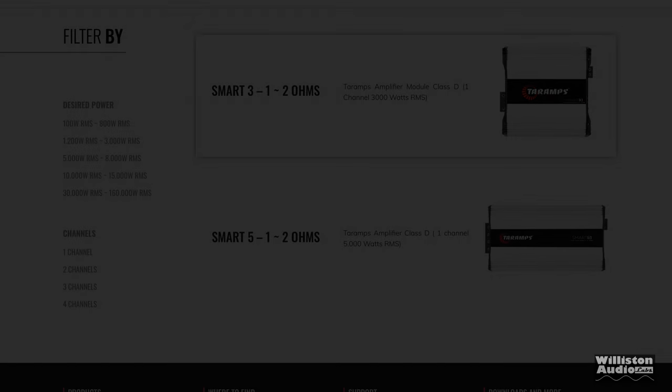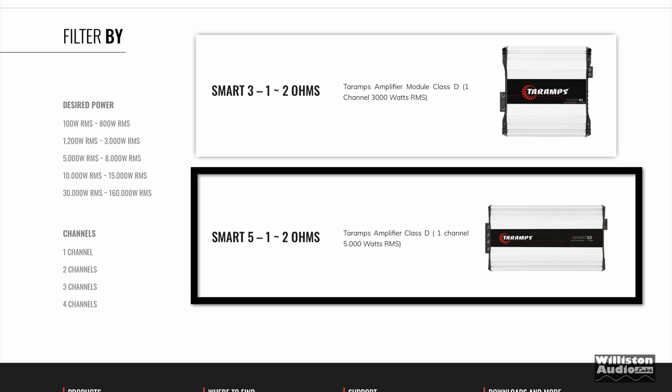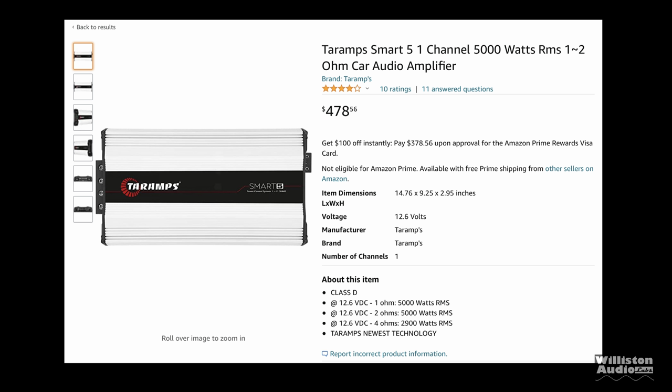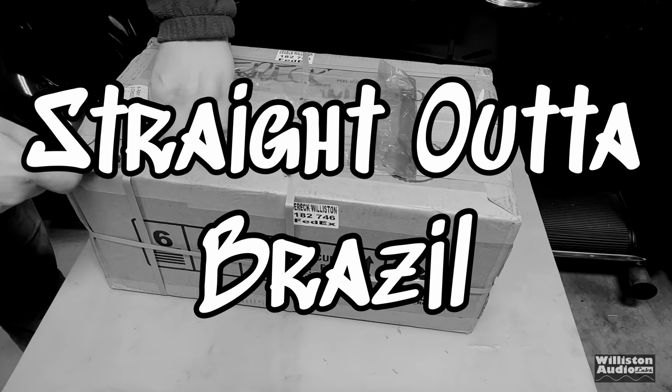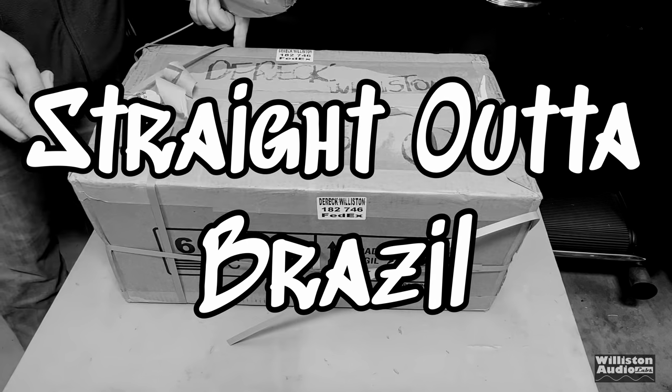Today we're going to look at the Smart 5 1-to-2 ohm. At the time of this video, the amplifier is just under $500 on Amazon — check the link in the video description for the current price. This amp is rated 5,000 watts at 1 ohm, 5,000 at 2 ohms, and 2,900 at 4 ohms at 12.6 volts.